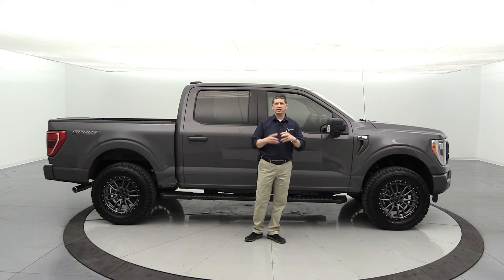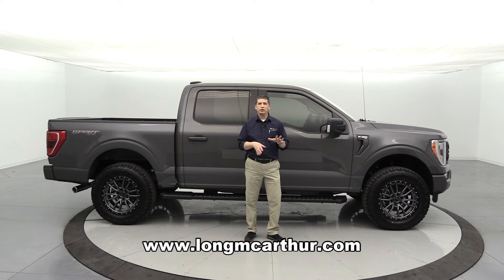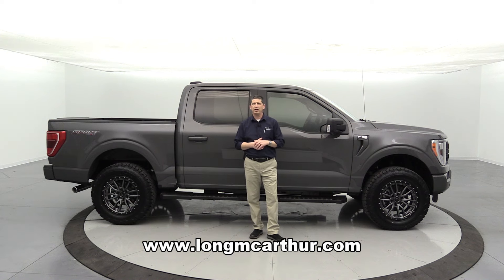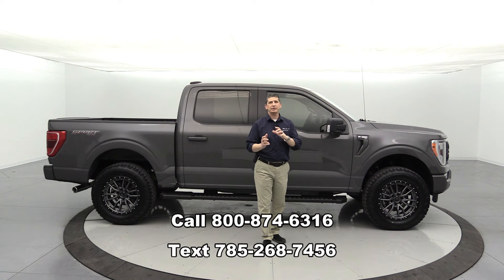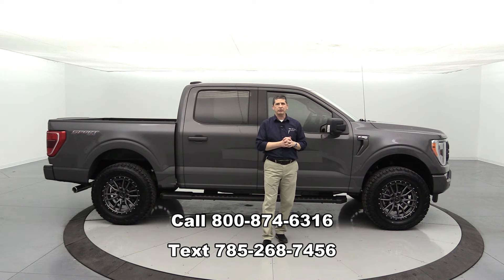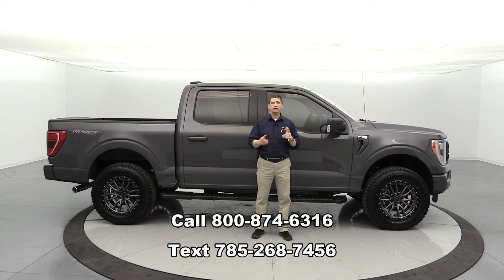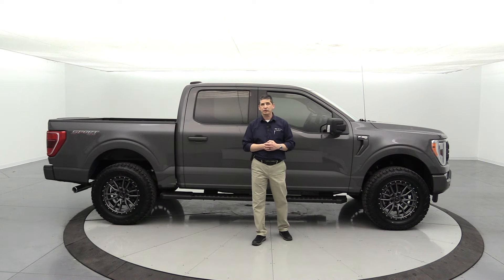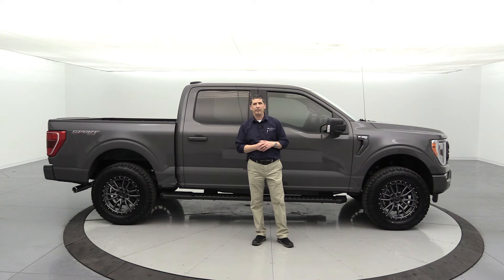This unit is for sale. Check out our website at longmcarthur.com to see all of our inventory including our 2021 F-150s. You can also call or text us at the numbers on screen — those will be in the description too. We do text messages and have chat on our website during business hours, so contact one of our coordinators if you're interested.